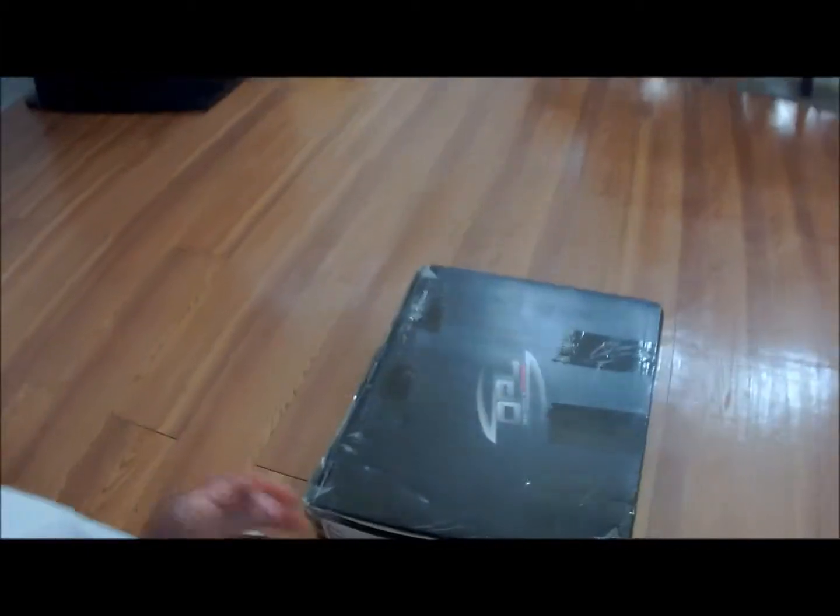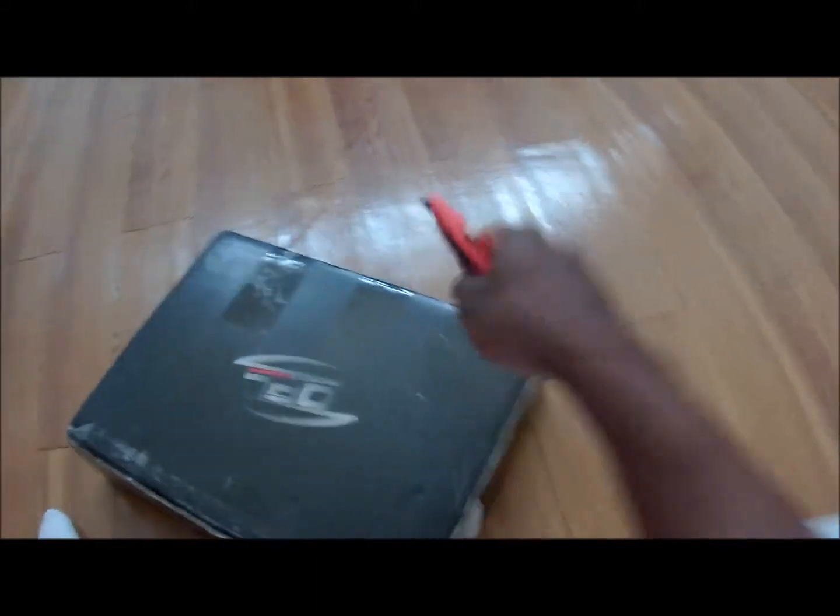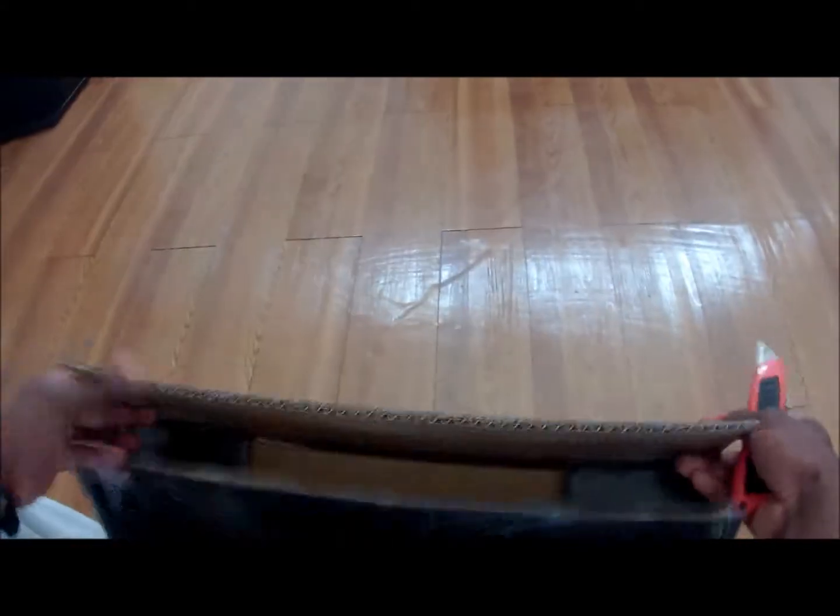Alright, just got a package today — like 15 seconds ago. We're going to see what this is. This will be a simple unboxing.